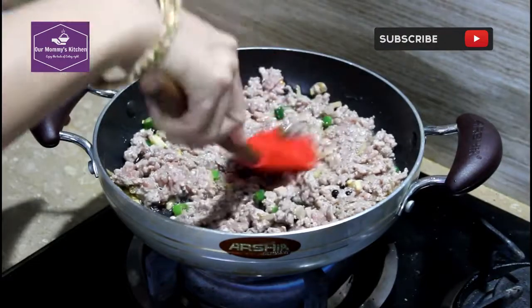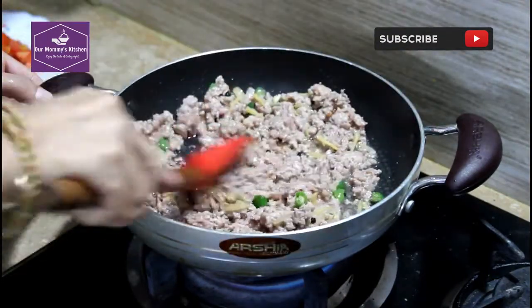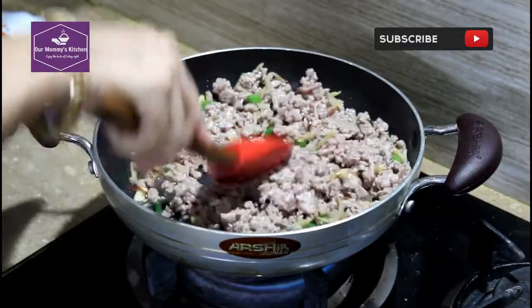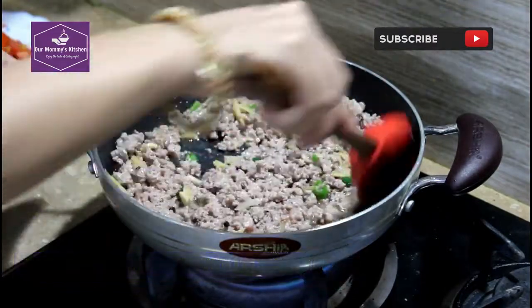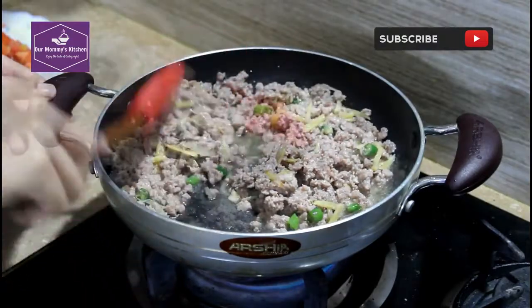It will be quickly made and it will be very good. You can make chicken in the house. You can also make beef in the house — it is already cooked with nuts.